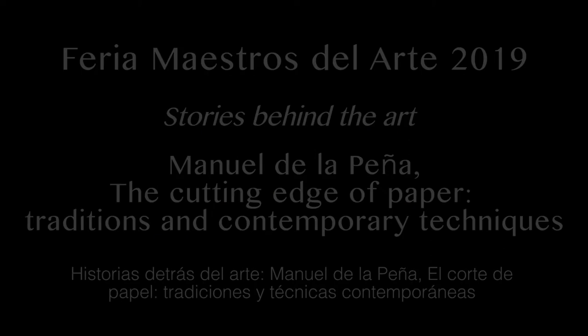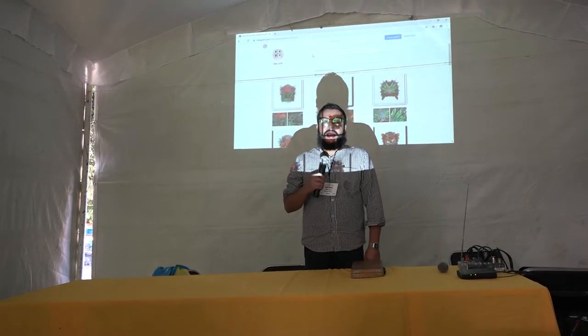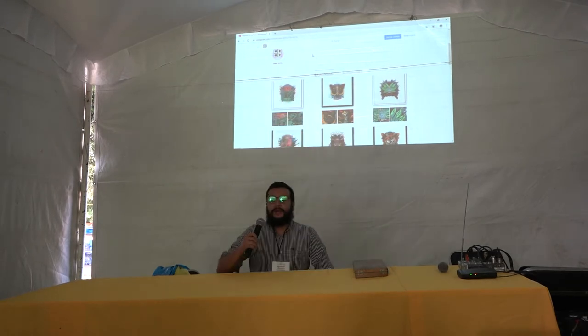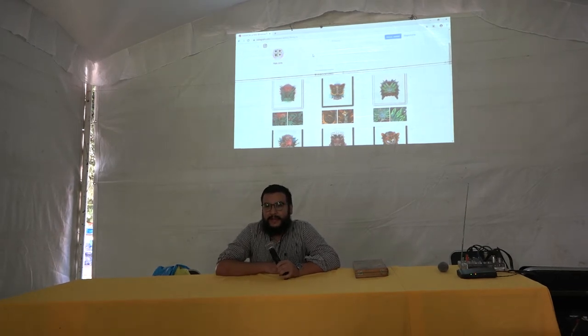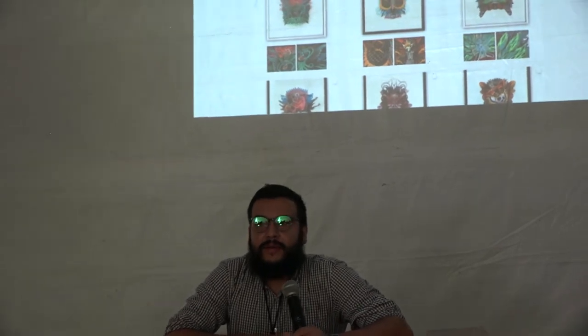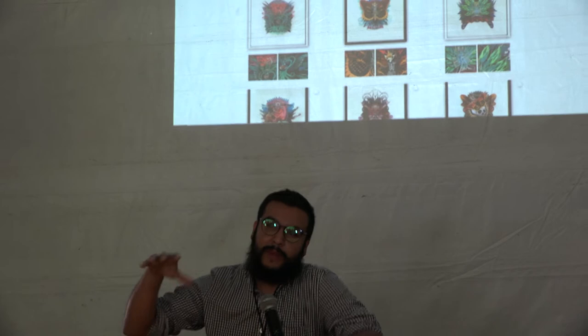I'm Manuel de la Peña. I'm an artist from Guadalajara and I live in Guadalajara. Some of my family make art, but not the same as me. I studied Fine Arts at a school called Cedart in Guadalajara, where I learned some techniques of non-paper work.